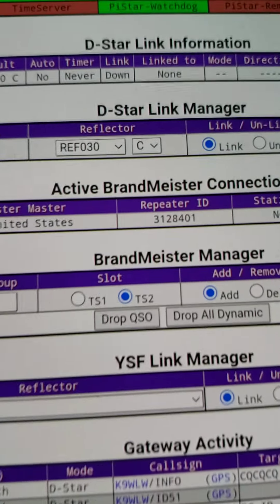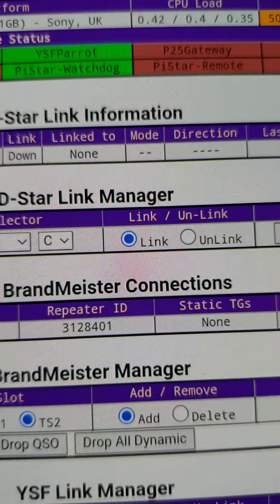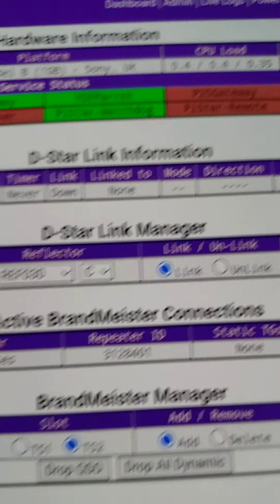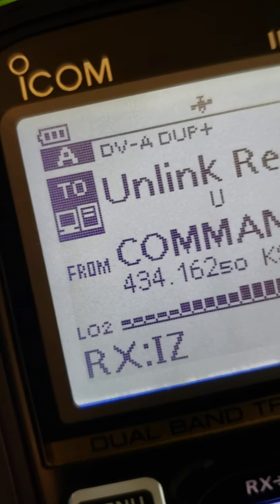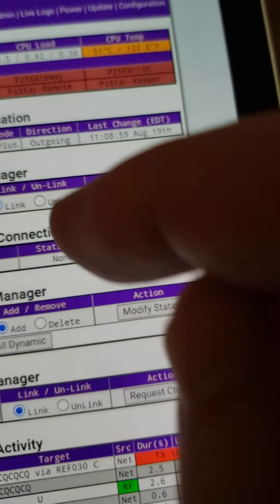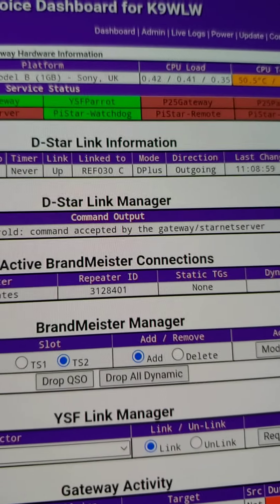To get out of D-Star, simply send an unlink reflector command — key push-to-talk and release. The hotspot announces 'not linked.' It's still listening in D-Star due to the 20-second hang time, then after 20 seconds it returns to the scanning standby mode listening across all three digital modes.